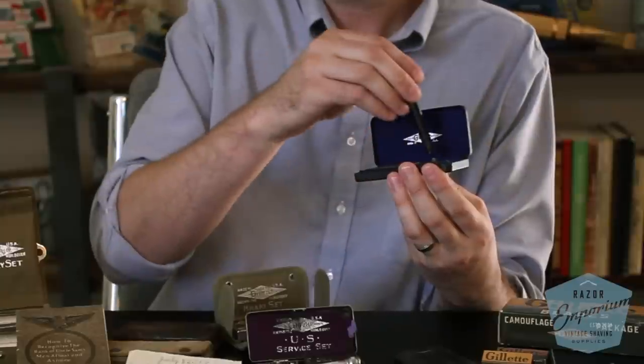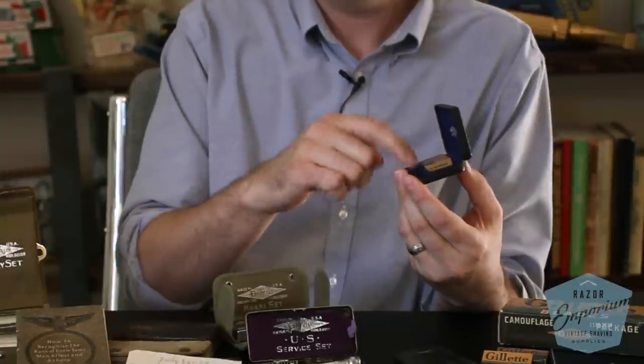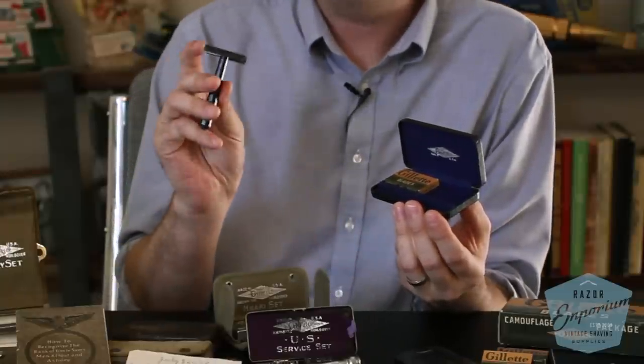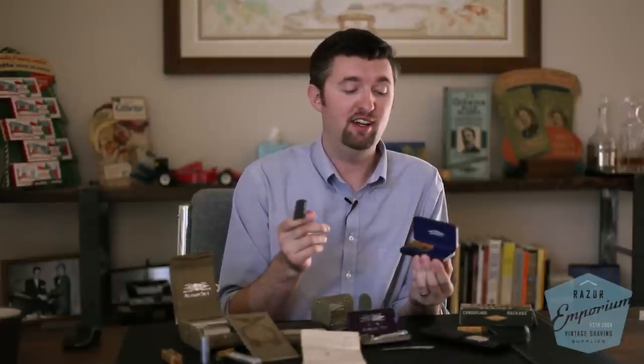From Gillette, there was not an official government-issued set for the Second World War. There was, however, a period piece considered the World War II representative set. It's a Bakelite handle with an anodized aluminum head razor in a very simple blue and black package. We speculate that Gillette used aluminum because Uncle Sam was using all the brass for armory and shell casings, so aluminum conserved that metal, and anodizing it helped preserve it.